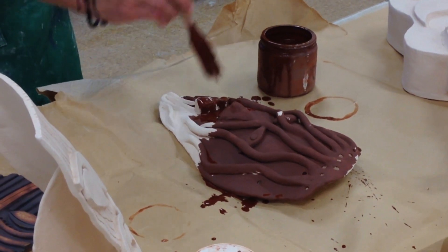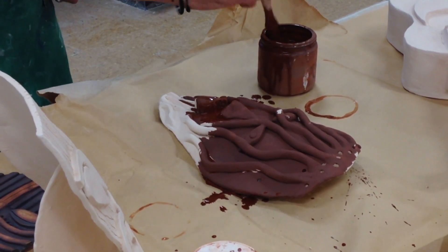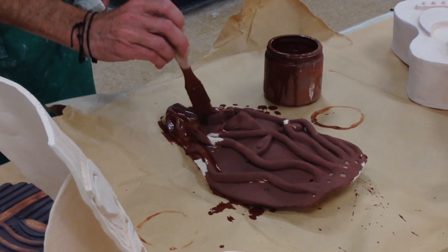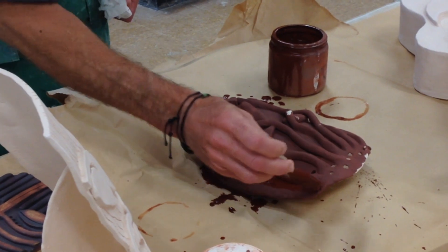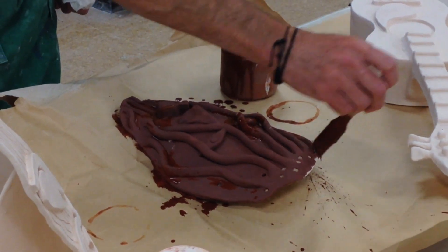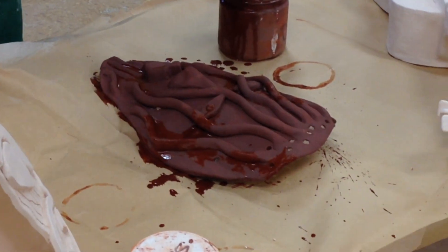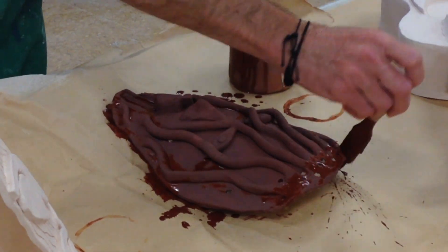This is where your additive pieces and texture really come in handy. This particular mask has no texture added to it, but it does have a lot of added pieces for the hair, the beard, and the mouth. When I'm done putting iron oxide on and I go to wipe it down, I'll show you how it's going to really help make this mask look even better.